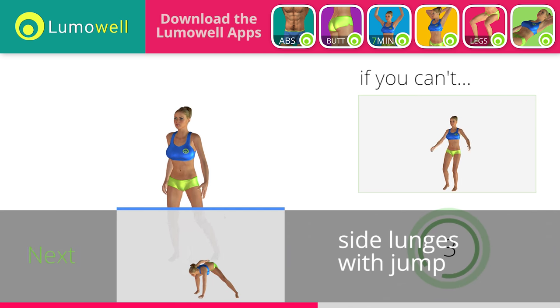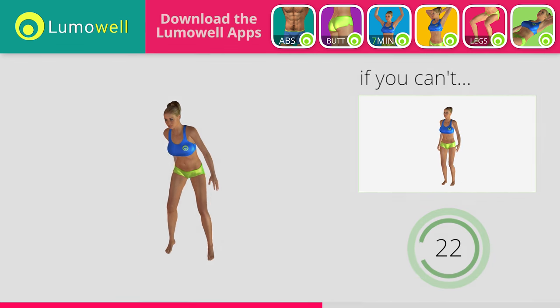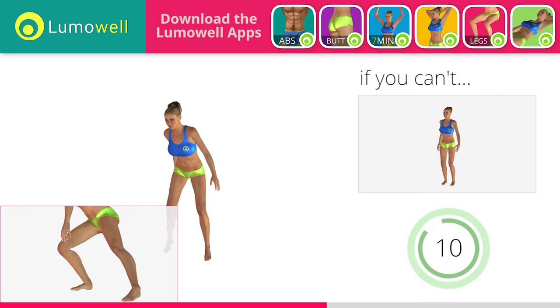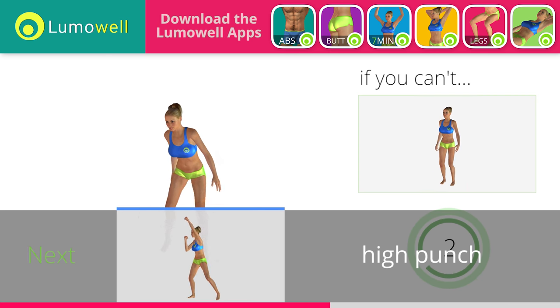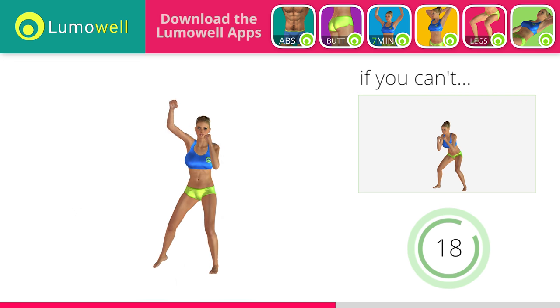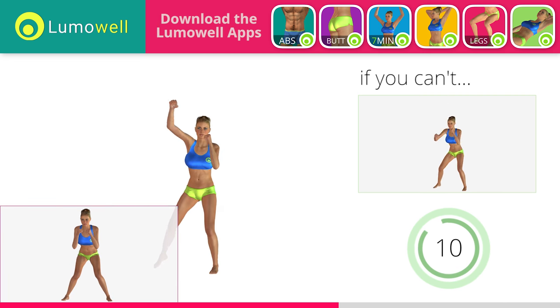5, 4, 3, 2, 1. Stop. Go! If you can't do it, try doing side lunges without jumping. Be sure not to curve your back during the movement. Don't pass the line of your toes with your knees during the descent. 5, 4, 3, 2, 1. Stop. Go! If you cannot do it, try slowing down the pace. Don't pass the line of your toes with your knees during the descent to avoid joint problems. Don't curve your back during this exercise. Keep your abs and glutes constantly tight. Don't turn your knees inwards or outwards during the descent phase.